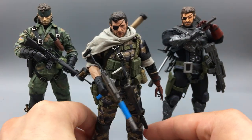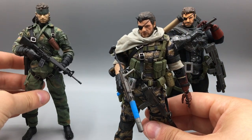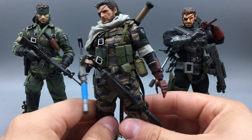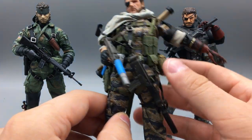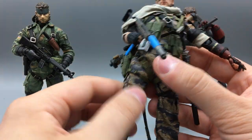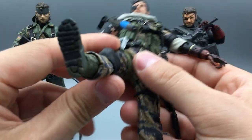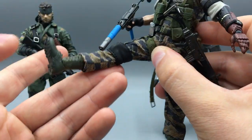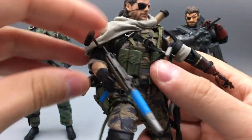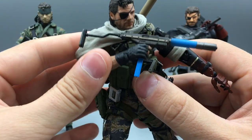Lim Toys really killed it on the stitching and scaling — these clothes don't look baggy or oversized for the figure. It scales really well and comes together really nicely. Because the clothing is so form-fitting, he does get a little limited where the pants or shirt will bunch up and won't let him go further. But he can do lots of pretty basic action poses and he looks gosh dang good doing it.